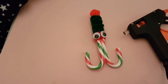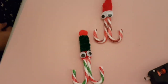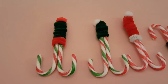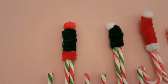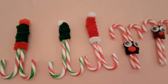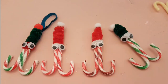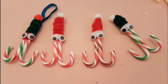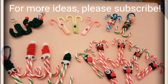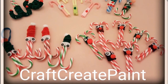And here is a Santa one we made. I hope you enjoyed this video. Please like and subscribe. You can find us on Facebook and Instagram, and type in Craft Create Paint on YouTube. Look for the next video — we'll see you next time. Bye.